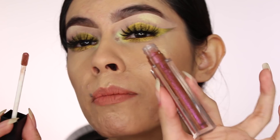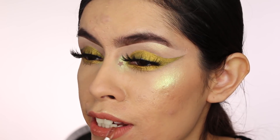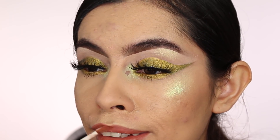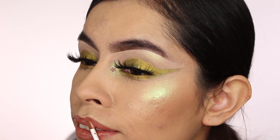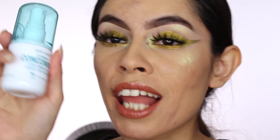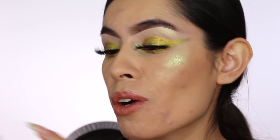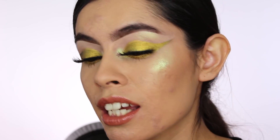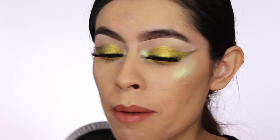I'm not done with the lips — I want to add a gloss. I'm taking Morphe's Trippy gloss, which I love so much I have three of them. They're so good and really affordable. I'm putting that on top of the liquid lipstick. For one last spray, I'm taking the Wet n Wild Cucumber Prep, Set, Refresh setting spray and setting my whole face with it.